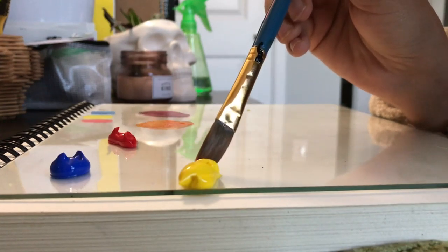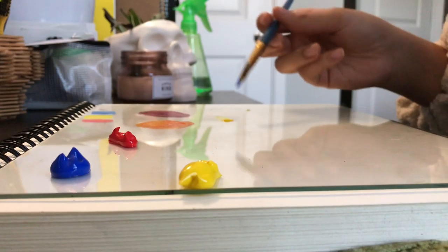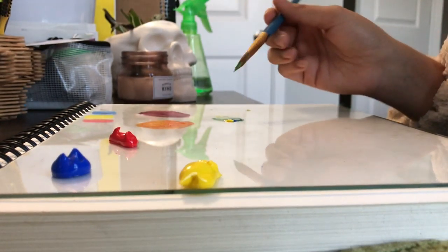Next is our secondary color green. Start making green by grabbing a little bit of yellow, applying it to your paper, then adding a little bit of blue and mixing.